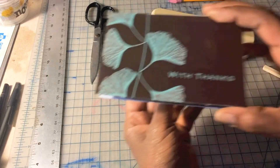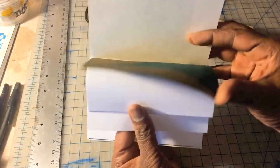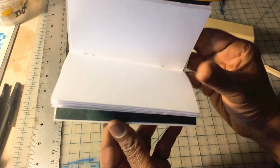A little extra fold, a little extra love from your chopstick, and now you have a really beautiful gratitude journal — ready for you to write, to draw, to sketch, and focus on the things that are really good in your life right now.